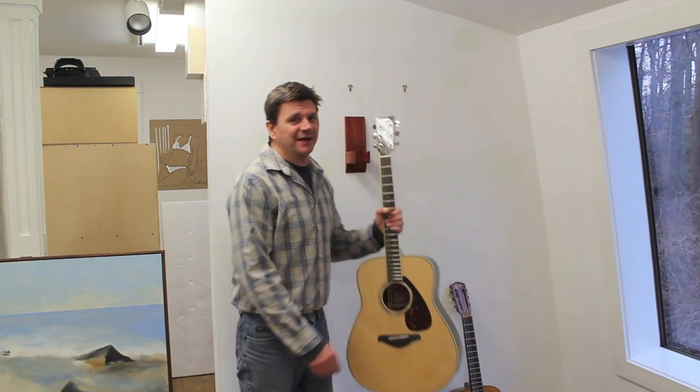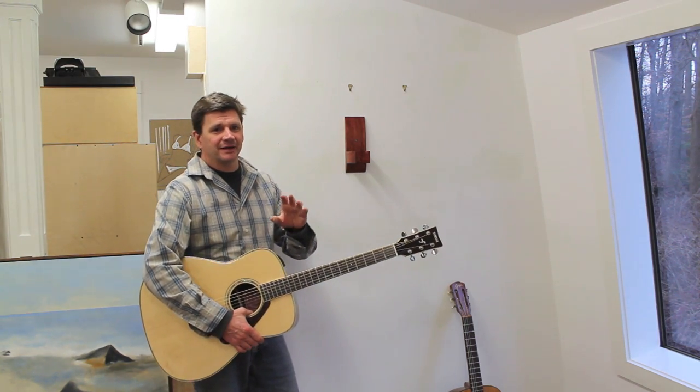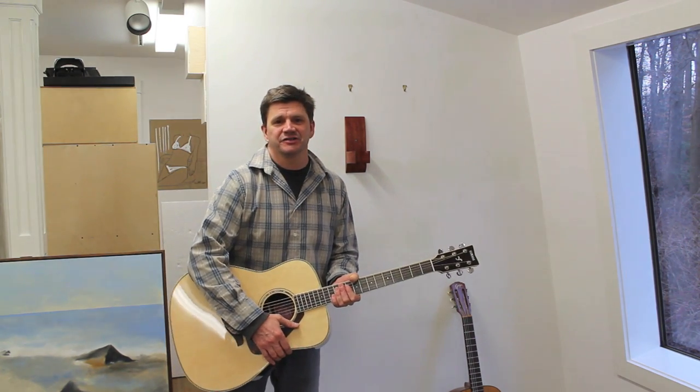That didn't take too long and it was a really fun project. I always like to make things that have a sculptural element yet are still functional. I hope you have a great holiday — I'll see you next year.